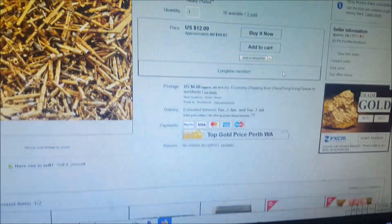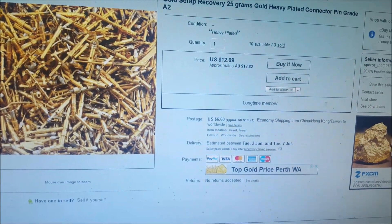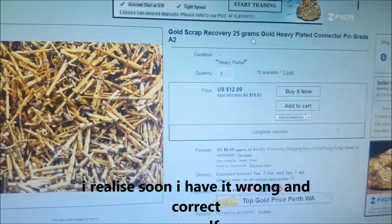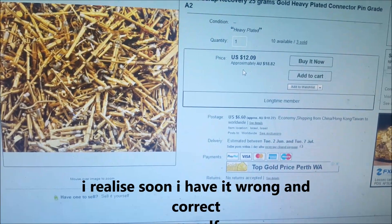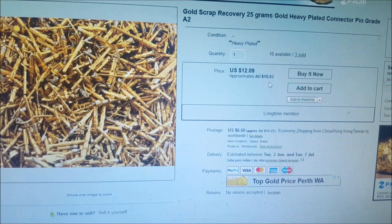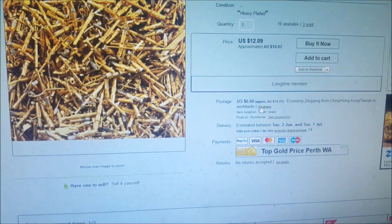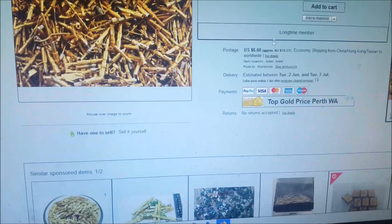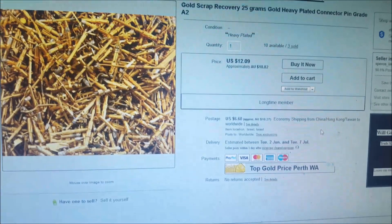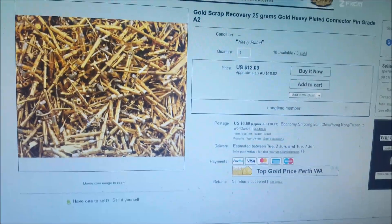Another one — this is their advert for pins. Now although they may be real, you've got to look at the price: $12 plus $18 postage for 25 grams. 25 grams is nothing, you'd be lucky to get a quarter of a gram, probably not even that. In Australian prices, that would not reach $30. You would not get $30 for a quarter of a gram of gold. With postage it's about $24 total — you still would not make $24 in gold from 25 grams. That's like a dollar a gram — there's no way you'd get a dollar a gram from this.